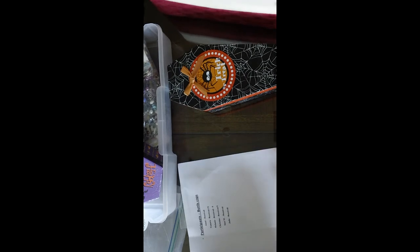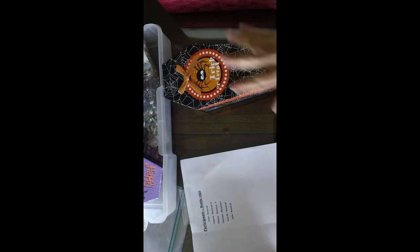Hi, this is Mary at minialbumscraps.ning.com and I'm going to do the bottle cap swap here in a minute. This was a swap that we did so anybody could join, but it was also geared to newer members that weren't real familiar with swapping so they could kind of get their feet wet.